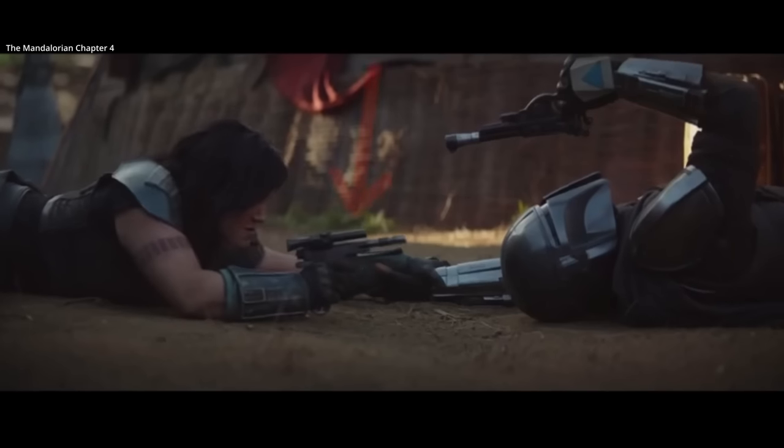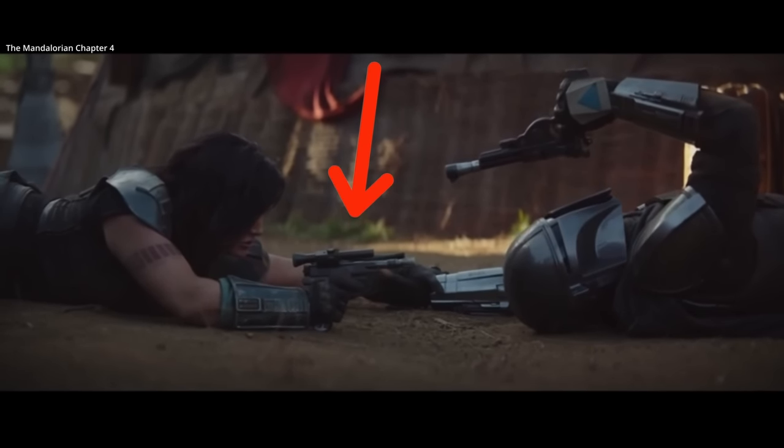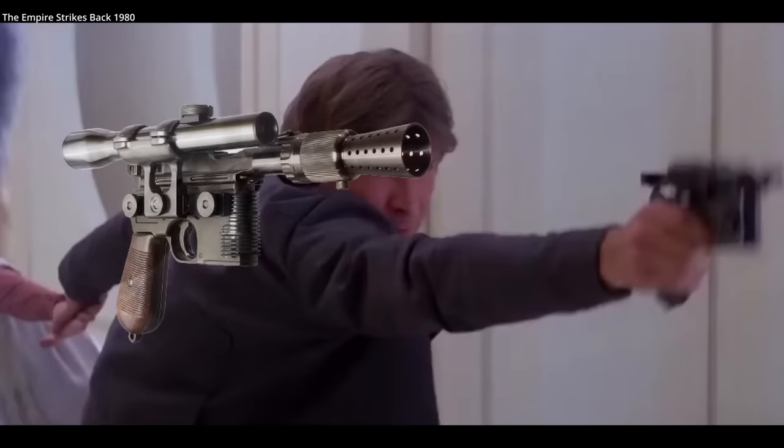One of the more interesting places the Type 14 shows up on film is in the Mandalorian series. Star Wars has a significant history of modifying World War II and World War I era weapons into science fiction blasters. Han Solo's DL-44 blaster is, for example, just a modified Mauser C-96.